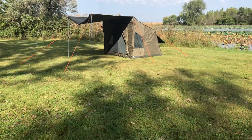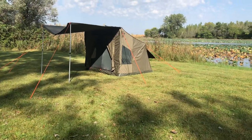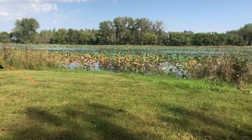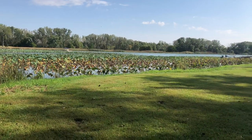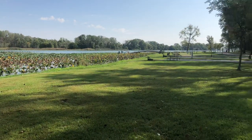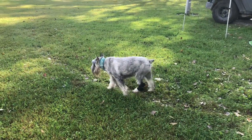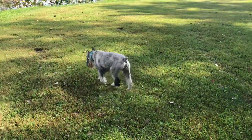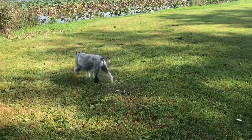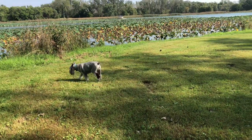Hey YouTube, Alan here. I'm here in Lewis and Clark State Park in Western Iowa, near Onewa, Iowa. And I'm here with our standard schnauzer, Grady. He's the most behaved one out of the bunch, so I like taking him.